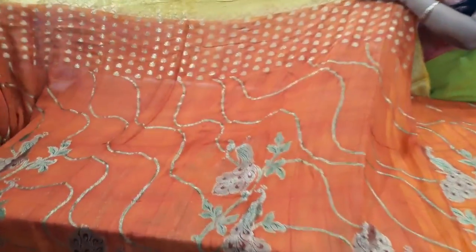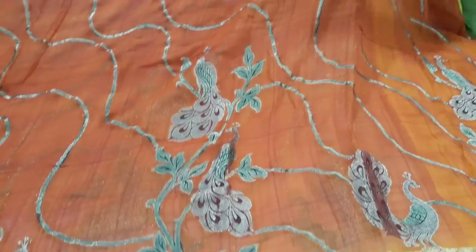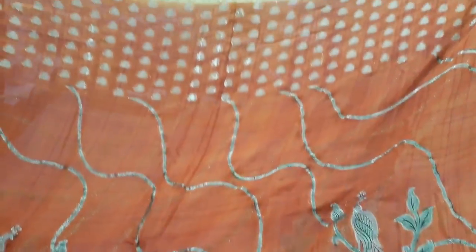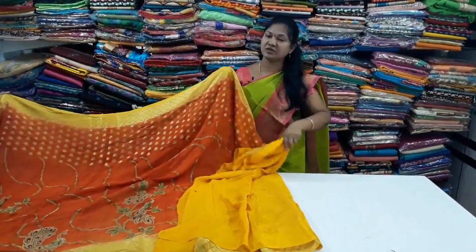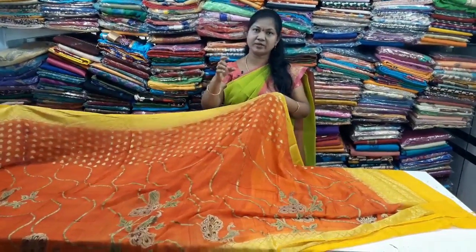We have a simple line and a big figure design. We have a small size in mesh as well. And the price of the frame is ₹3,577.